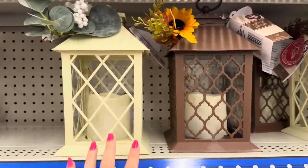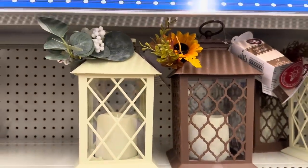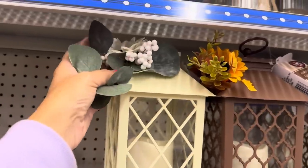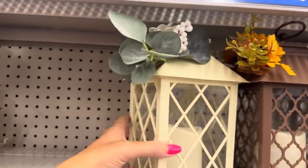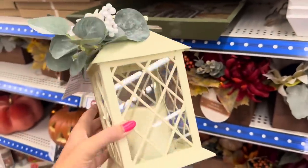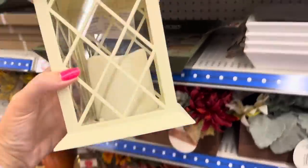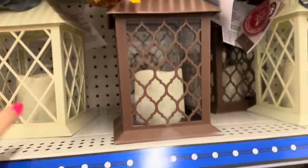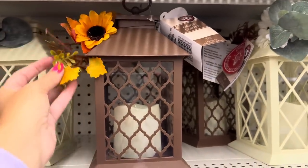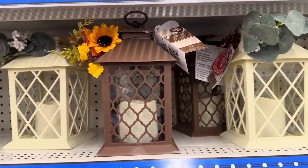They also have these beautiful light-up lanterns — look how pretty. You get all this eucalyptus, and there's a white flower on there. This lights up for $5. And then you also have this pretty brown one with a yellow sunflower and some greenery and leaves for $5.